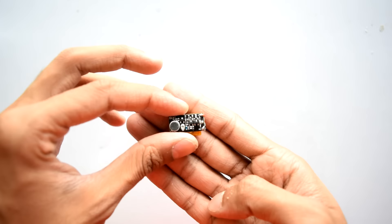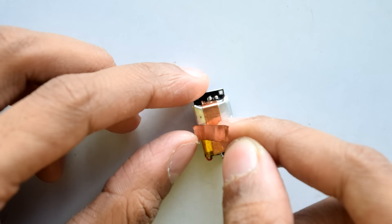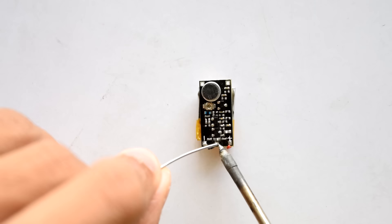By default, the FM transmitter range is not good, so we need to build an antenna. For that, I'm going to use this conductive copper foil, and I'm going to install this copper foil